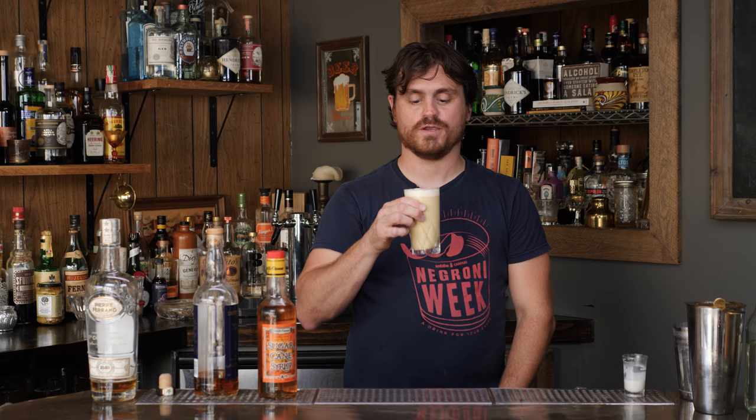Let's taste it. Oh yeah, I can dig that. It's like a milkshake with rum, cane syrup, and it's very pineapple-y. What more do I have to say? You should drink it. Yummy.